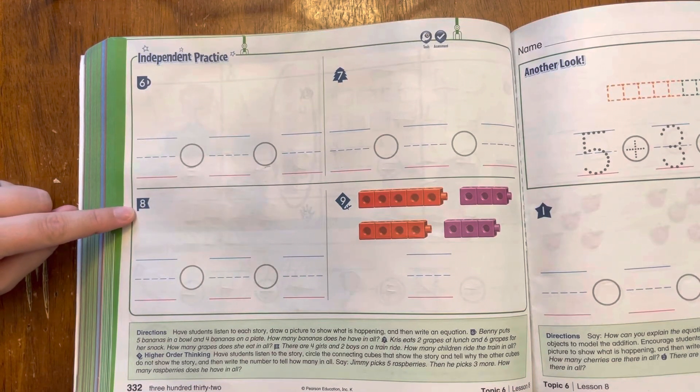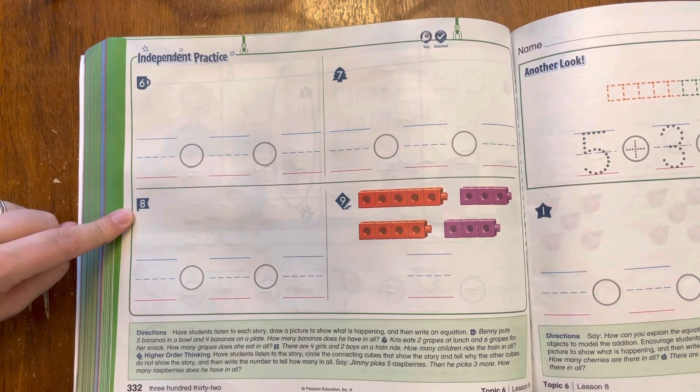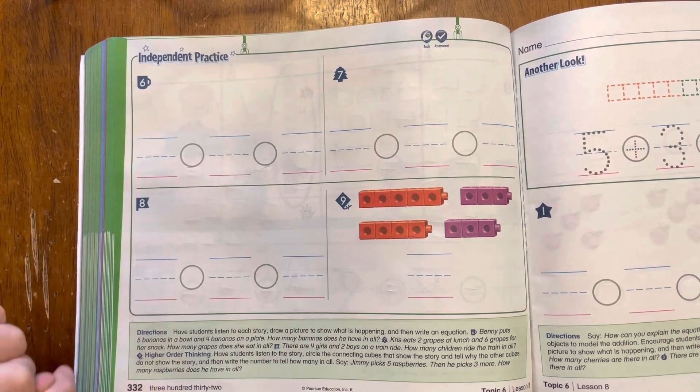Number eight says: There are four girls and two boys on a train ride. How many children ride the train in all? I'll read that again. There are four girls and two boys on a train. How many children ride the train in all? Pause the video so you can draw it and write the equation, and then play it for number nine.